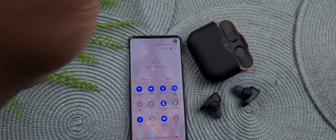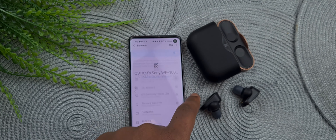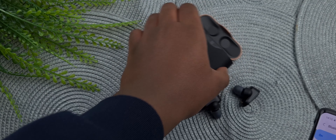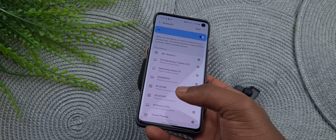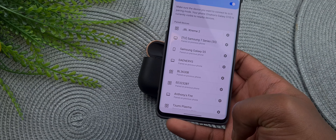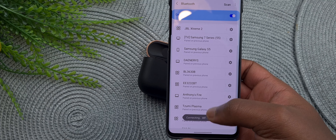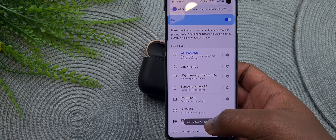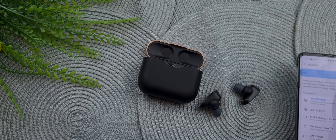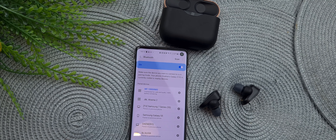It comes with 14 ear tips total. I think the first six are comply foam and the rest are rubber or silicone. It has different sizes, and in order to get the best sound quality you need to find your best fit. I find that I like the ones that came straight from the box because they go deep in my ear and isolate all the sound already.